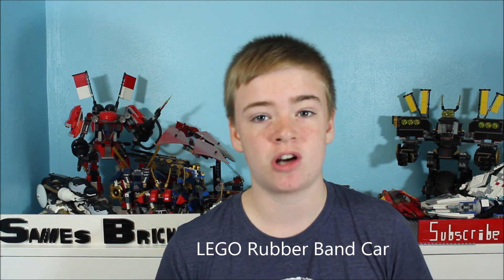Hey guys and welcome back to Santa's Bricks. My name is Jevin. Today we are going to be making a Lego rubber band car. If you do a Google search for a Lego rubber band car you come up with tons of results. There are a lot of models out there, so today we're going to be making our own.